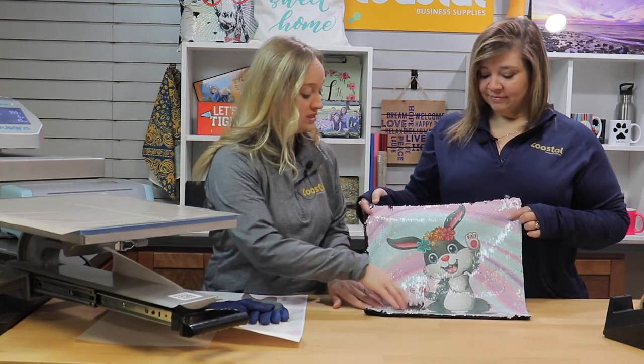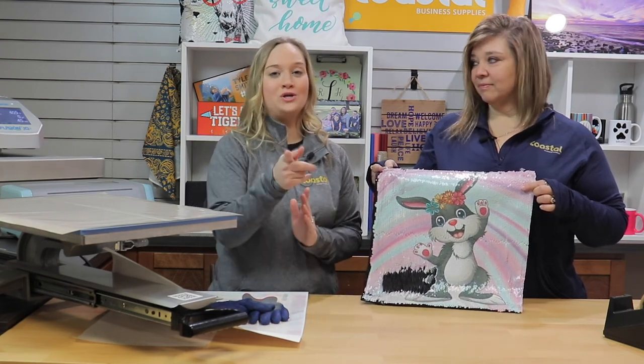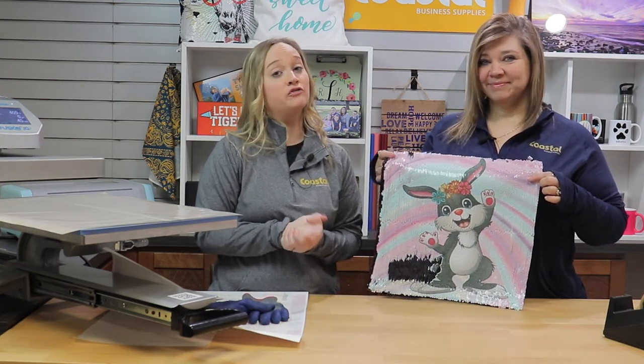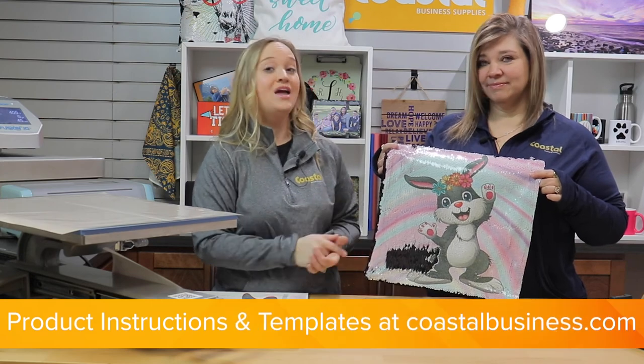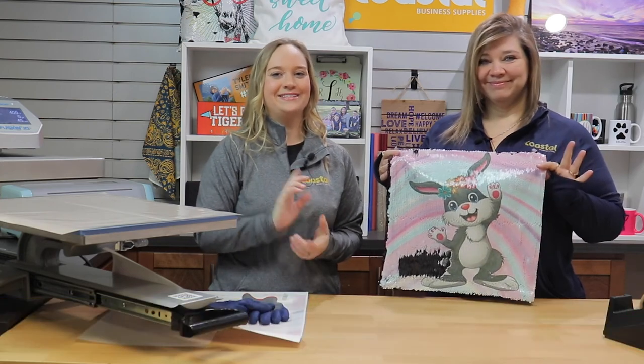So now you can see that it is reversible, which is a very fun, good decor item. So be sure to check those out. We do offer a silver, a rose gold, and then the black. And you can find our templates and instructions on CoastalBusiness.com. See you next time.